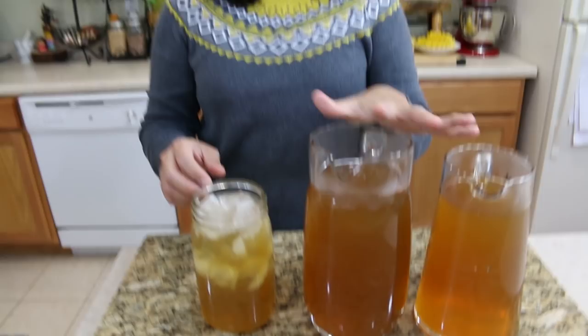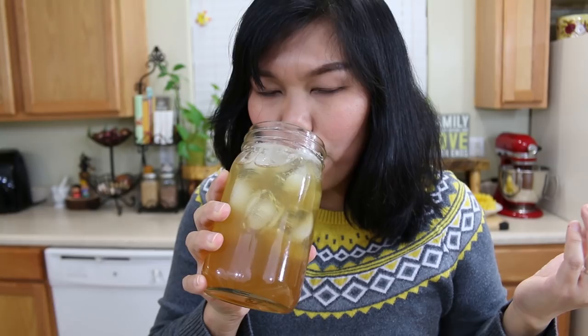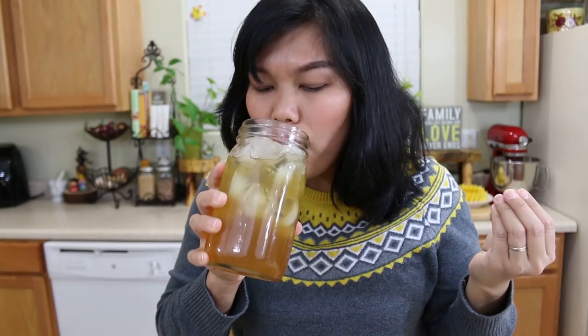I'm ready to try this. Mmm, this is so refreshing! It's winter time but you can drink it warm also — I like mine ice cold, so I decided to drink it cold, but you can drink it warm. Thank you so much for watching. This is a really easy recipe. I hope you give this a try. If you like this video and this recipe, please give me a thumbs up, subscribe, and you will see me for the next recipe. Thank you!